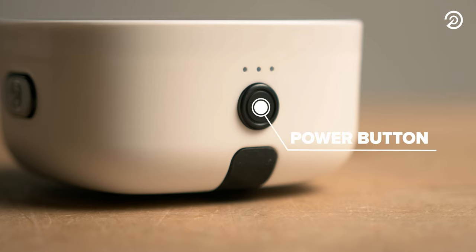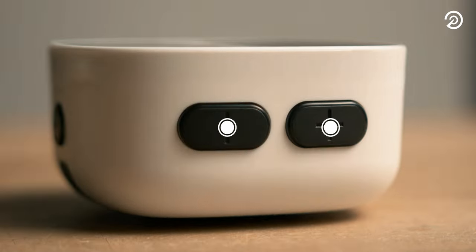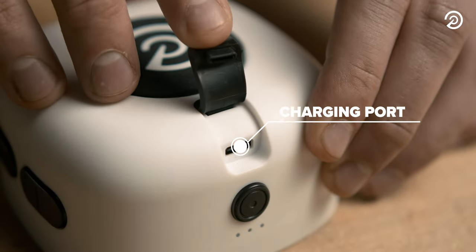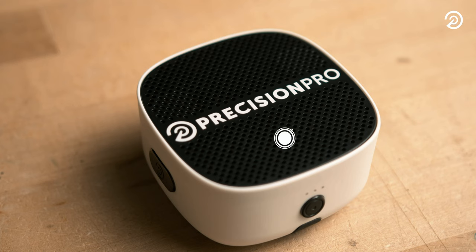Looking at the speaker, you'll see the power button, golf button, volume buttons, light indicators, charging port, magnetic grip, and the customizable grill.